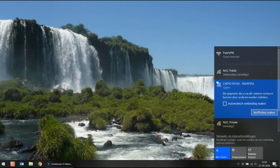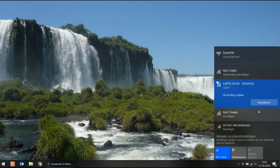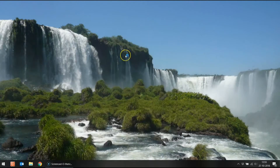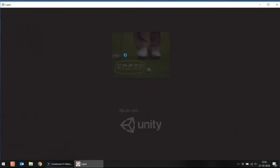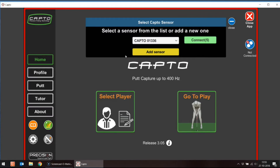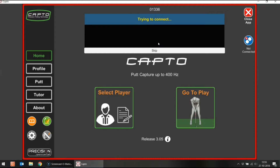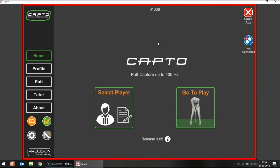I click that one and say connect. When it's connected — this usually takes about 10 to 15 seconds — then you launch the CapToe application. Now I'm connected and I launch the CapToe application. Here you will see it will automatically start connecting to CapToe 1336. As soon as you hear a beep, you know the CapToe is connected. On the left side of your screen you can see the battery percentage and also how many frames per second the CapToe is recording data.